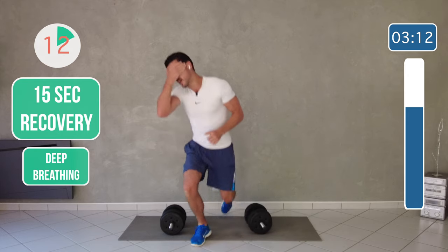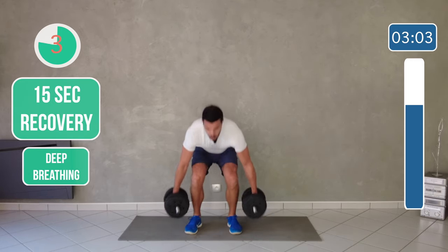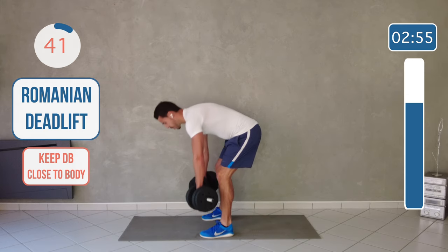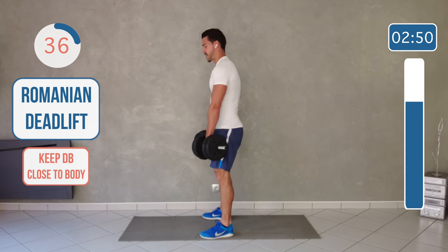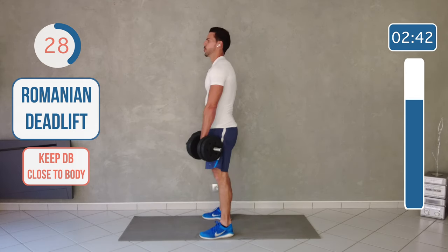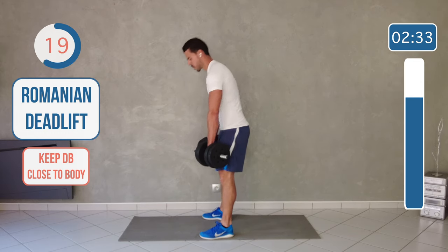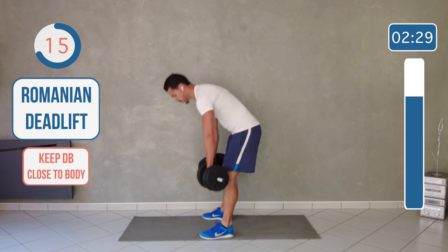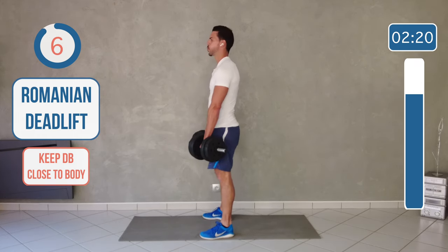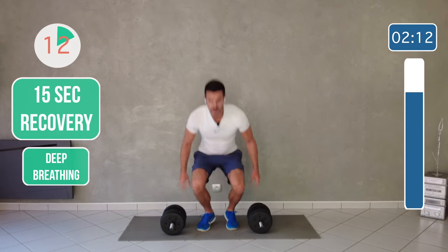Awesome, so now we're standing up again for the last three exercises. We're getting the weight for the Romanian deadlift — weight in front of you and you go down, flexing your glute when you're up. Try to keep the weight as close to your body as you can. You should see the tension in my legs. Almost done, keep pushing guys.